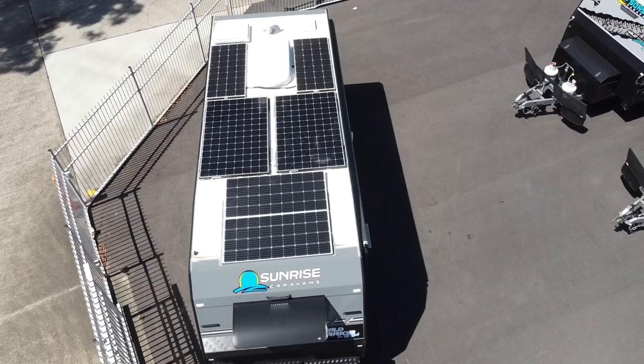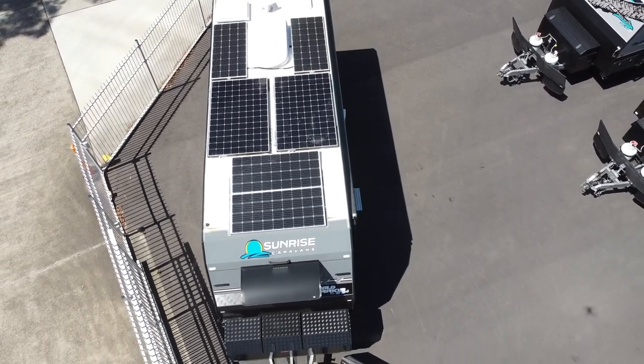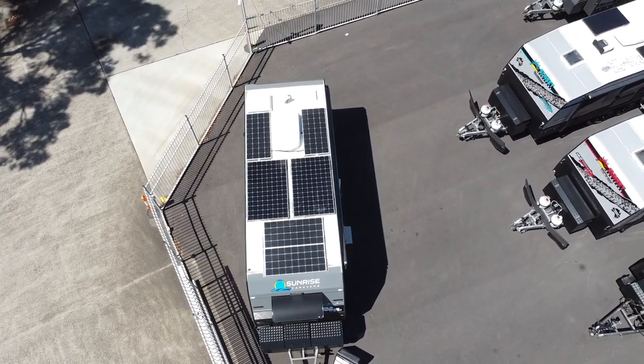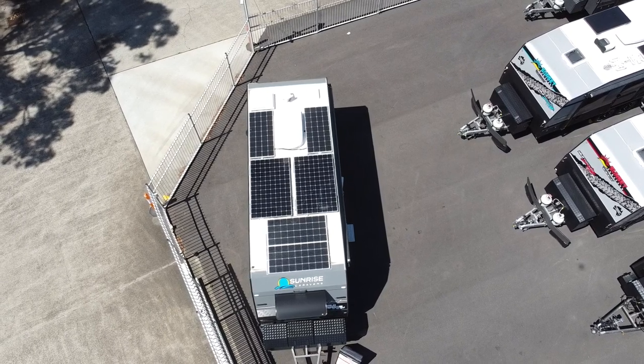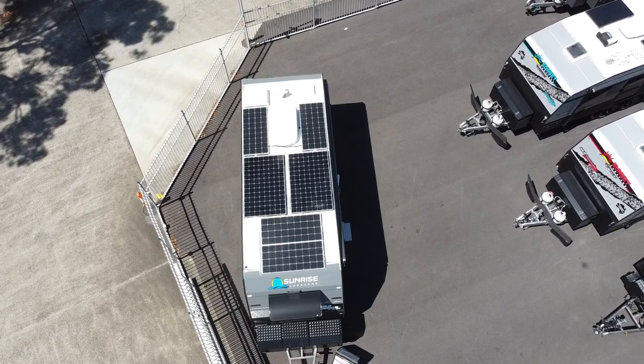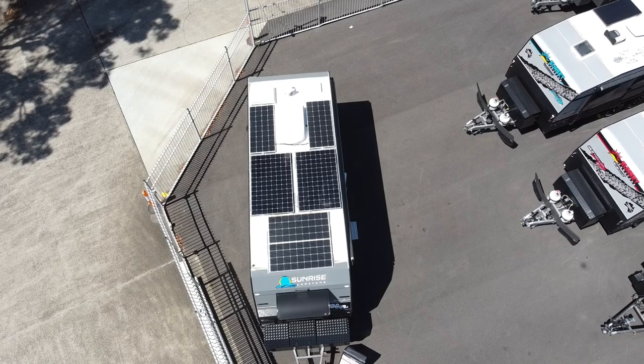I touched on 1500 watts of solar on the roof, but I want to talk more about the 48 volt Safari system when we go inside. The reason I like a 48 volt system is we can replenish the batteries quicker — nothing better than recharging from the sun. I've been letting the system run since 9 o'clock this morning and it's now 2 o'clock. We're going to see what state the batteries are in, how much the aircon is using, and what wattage is coming in from the solar panels.